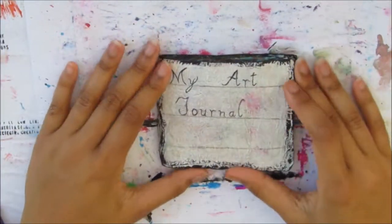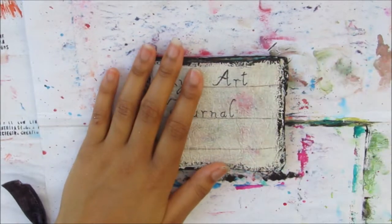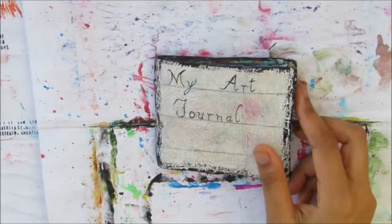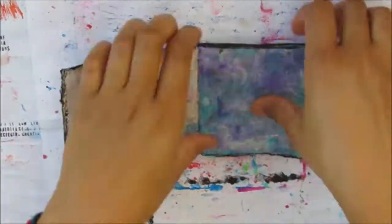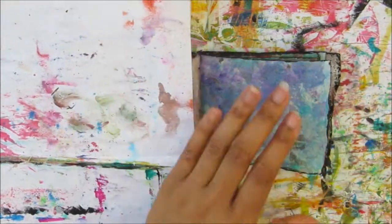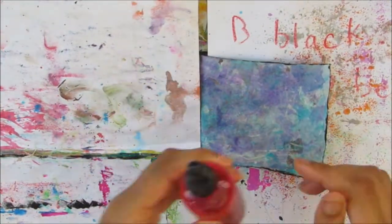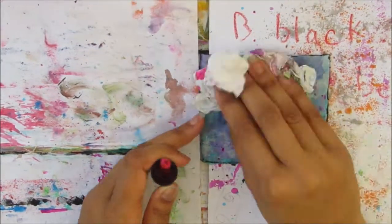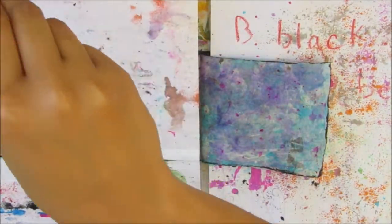I'll put this into fast-forward mode with a voiceover so you know what I'm doing. To start off, I'm going to grab some pink ink — I'm just putting down some papers to protect the other pages — and I splashed the ink on, then dabbed it off.